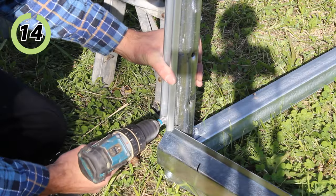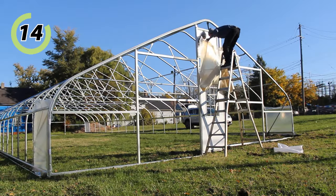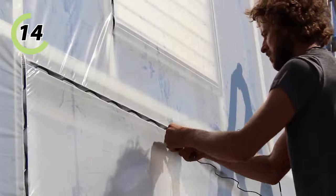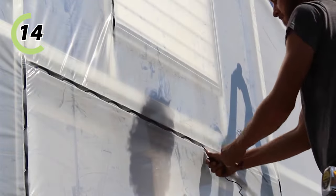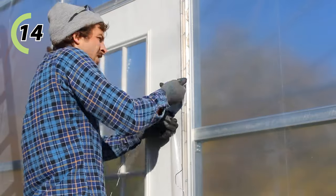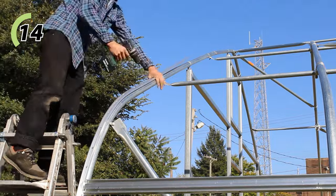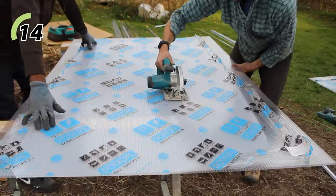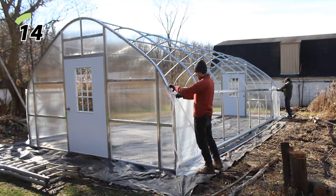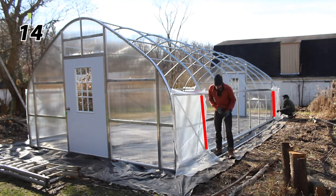After doors and vents are installed, it's time to install single aluminum spring wire channel. If your structure will be covered with pliable 4mm, 6mm, 9mm, or 12mm greenhouse plastic, you need a way to attach it. This is where I attach spring wire channel to the face of the end walls, around any door and vent framing, and also over the top of each end bow. If you're covering your ends with polycarbonate, you would not install this on the end walls or over the end bow, but you'd still install single channel on the side bow sections for your corner wind panels.